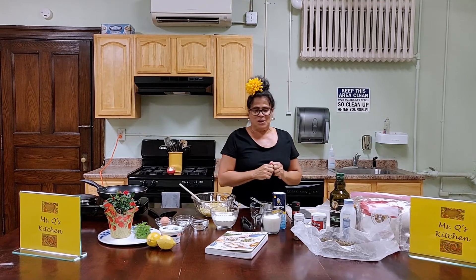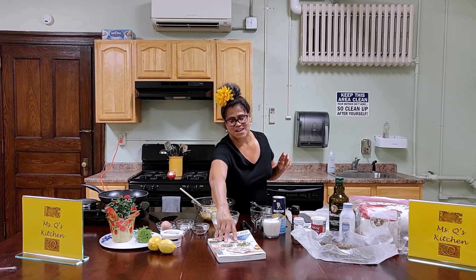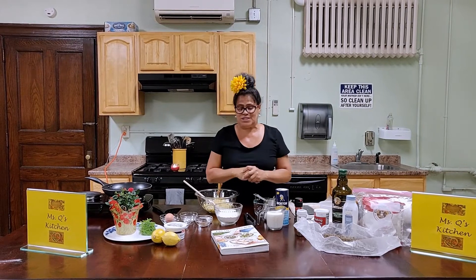I am making some Polish fritters today. I have a recipe from this book, which I altered, but it's still good. And then all the ingredients that we're going to use for the recipe.